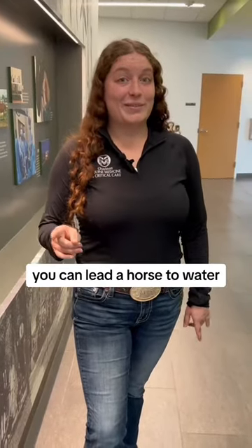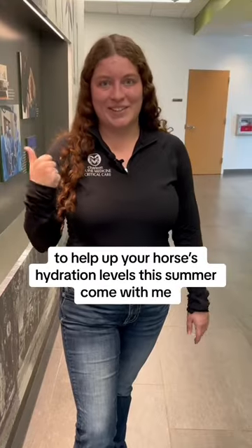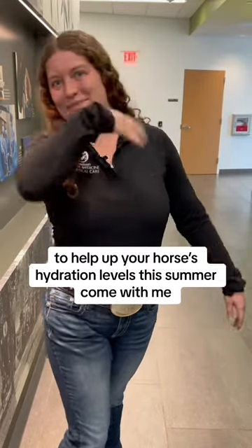I know what you're thinking. You can lead a horse to water, but you can't make him drink. Well, I'm going to show you three ways to help up your horse's hydration levels this summer. Come with me.